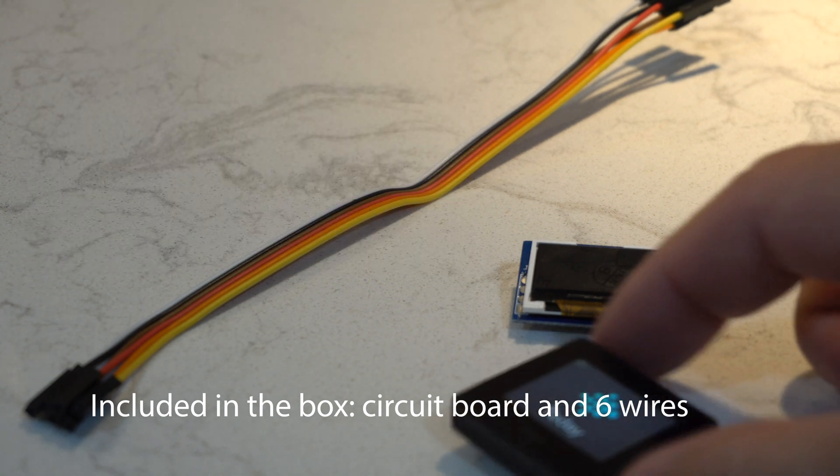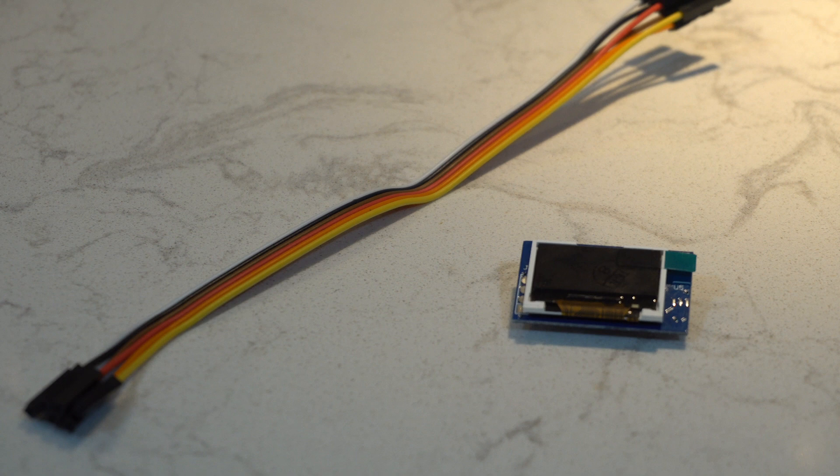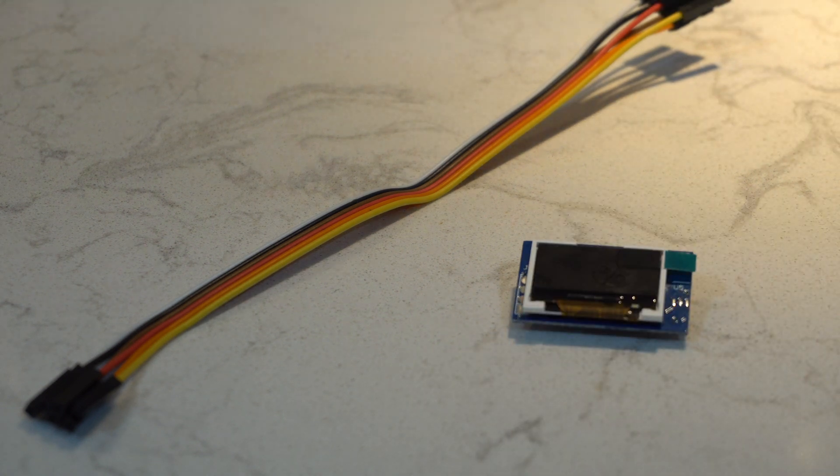Just to put it in perspective, here's how it looks compared to my Fitbit. It's actually a smaller screen than the Fitbit. And there's a Garfield ruler we always use — so it's about maybe three centimeters wide including the circuit board.